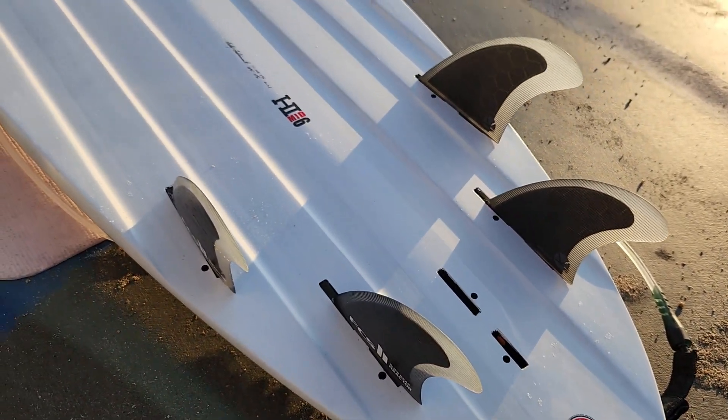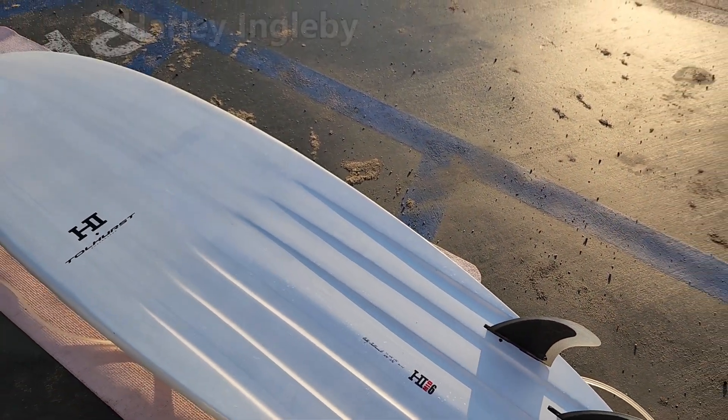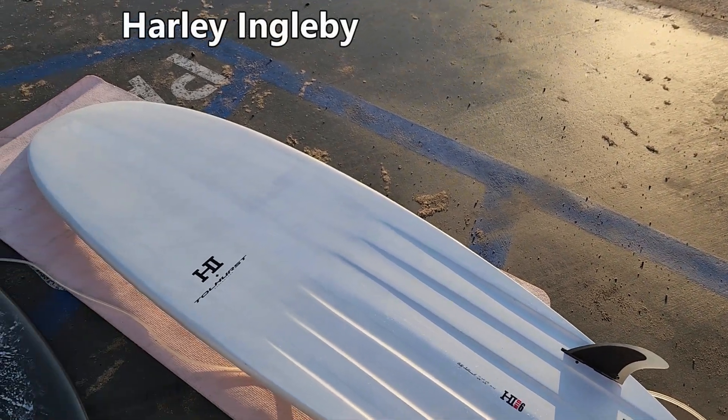Hello and welcome to Tommy Serves. Today we're going to be looking at the Firewire HI — that stands for Harley Ingleby — Mid-Six.